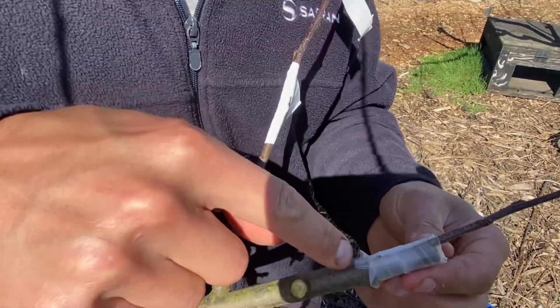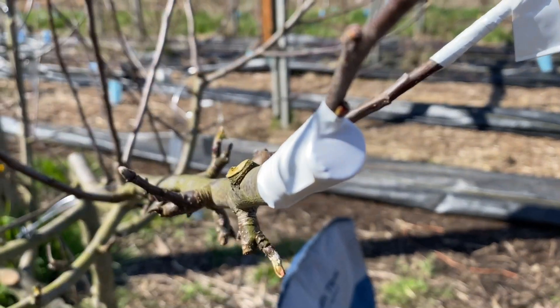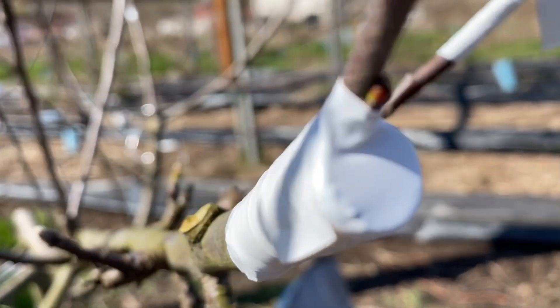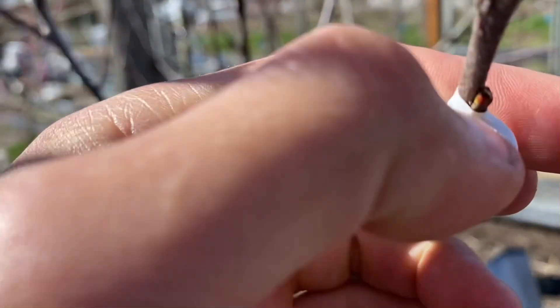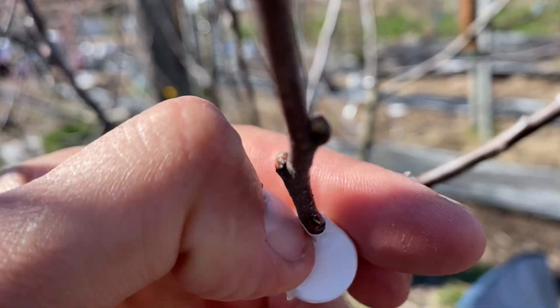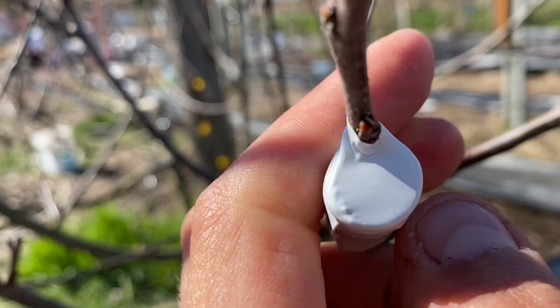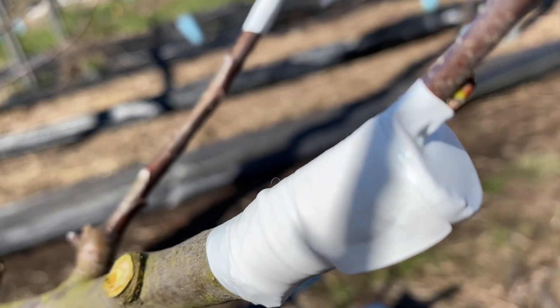So this is basically it. I'm just going to wrap this with electrical tape and it's done. It's all wrapped. You just want to make sure when you're done wrapping that the tape is snug around the wood and air is not getting in there.